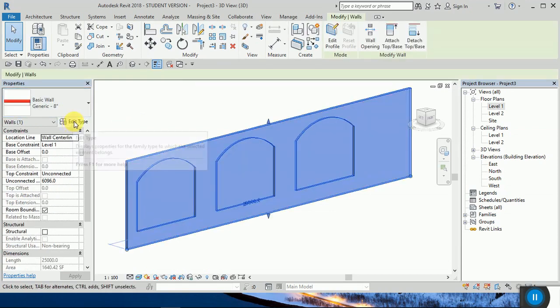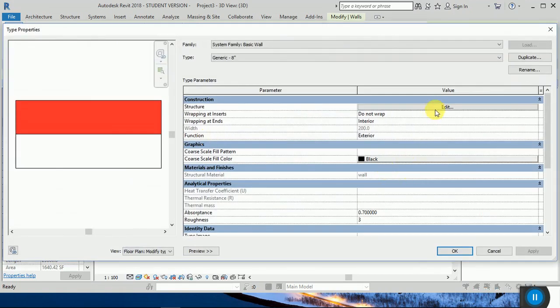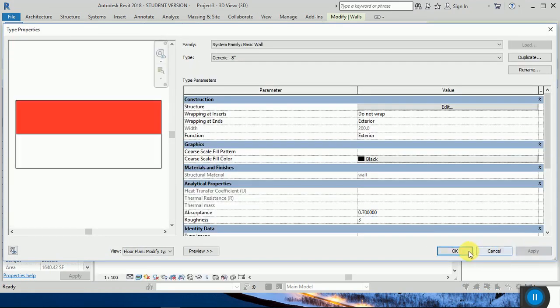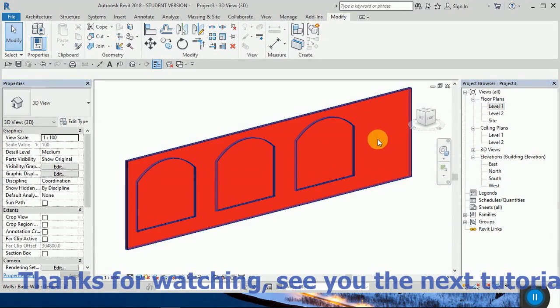If you want to have a wall that has a red color, you can also from here go to settings and check. Thanks for watching, see you in the next tutorial. Thanks guys!